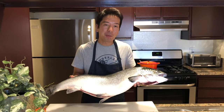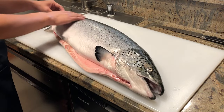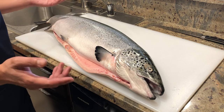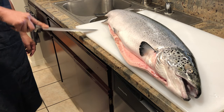I got this fresh salmon from the fish market. It's about 20 pounds and it looks really good. Guts and scales are already removed by them. If you don't want to cut the whole salmon like this one, you can always ask them to fillet it for you. When you cut a big fish like salmon, I recommend you use a big and flexible knife like this one.